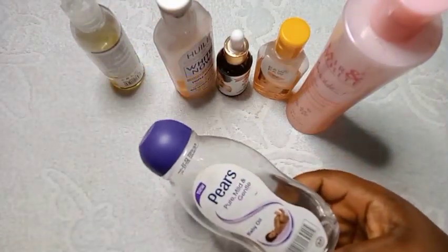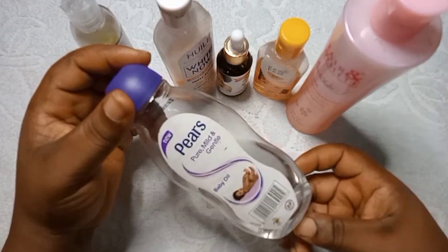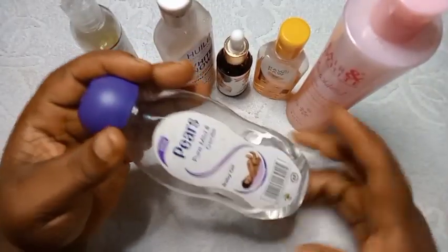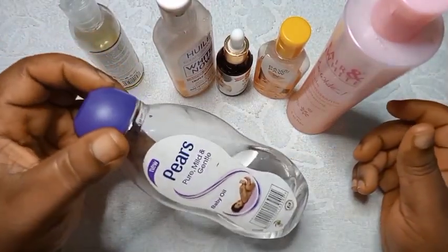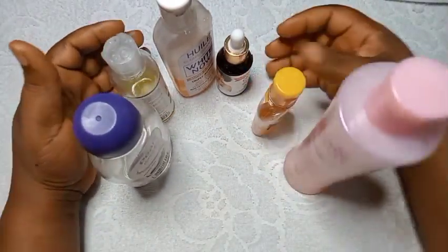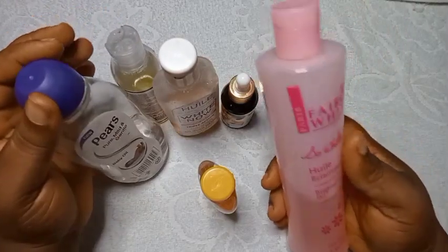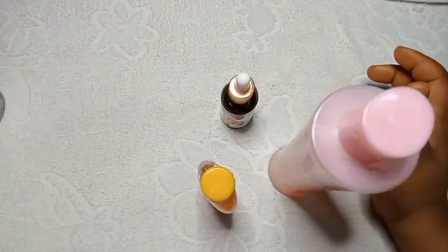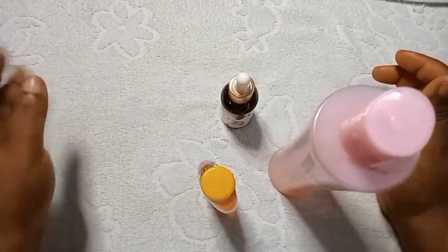This is Pears oil — you all know this oil. Pears is for kids, and whatever is good for a child's skin is mild. That is why I chose White Now oil, Pears, and jojoba oil for this recipe. For the lightening oil you need: White Now, White Secret, and Purple oil — these are all lightening oils. They are good nourishing and moisturizing products that will lighten your skin and help to clear your dark spots.